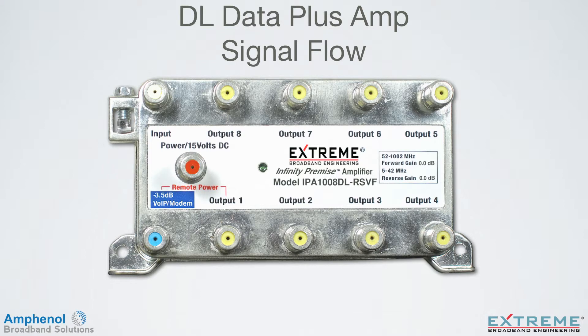The DL Series amplifiers integrate three devices into one compact housing. By eliminating three separate devices, it reduces jumpers needed and makes for a cleaner installation with less potential failure points.